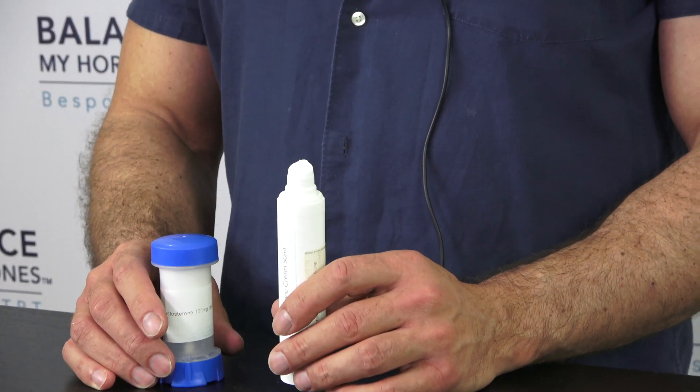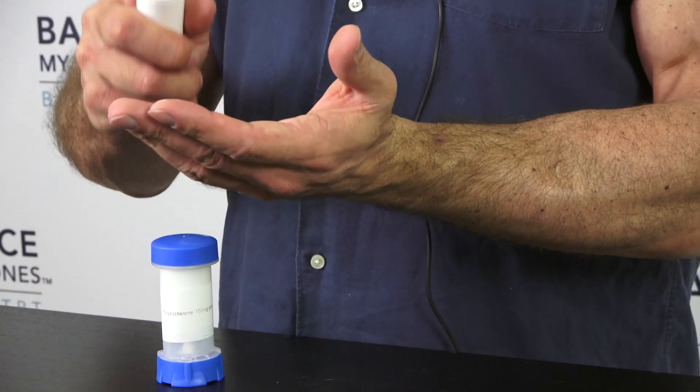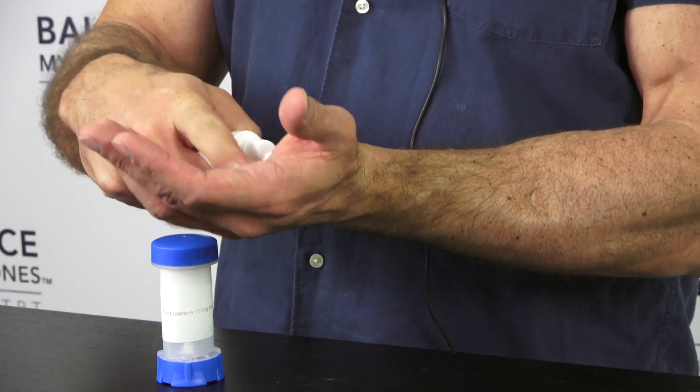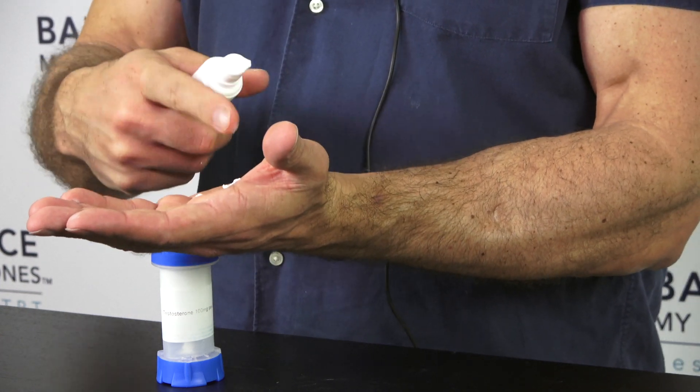If you have the testosterone pump, one of the key ways to use it successfully is to make sure that you only do one pump — you have to depress the pump all the way. When you pump it, you press all the way and you'll have about this much cream as a result. If you do a partial pump, you'll damage the pump and you will not get the right metered dose out — you may get too much or too little — so it's very important that you do a full pump.